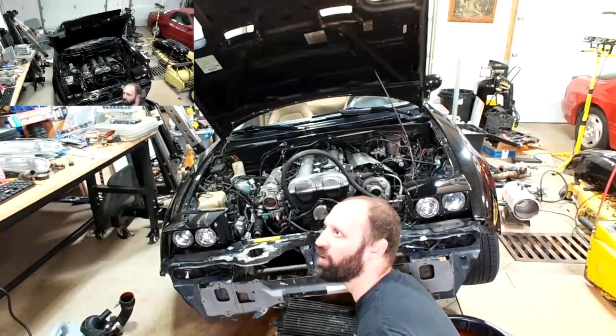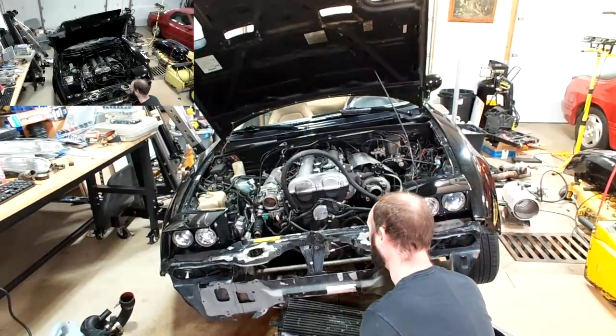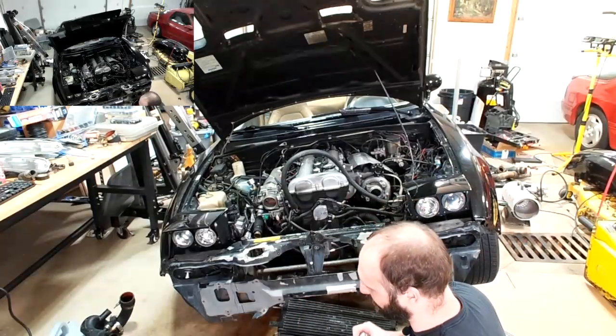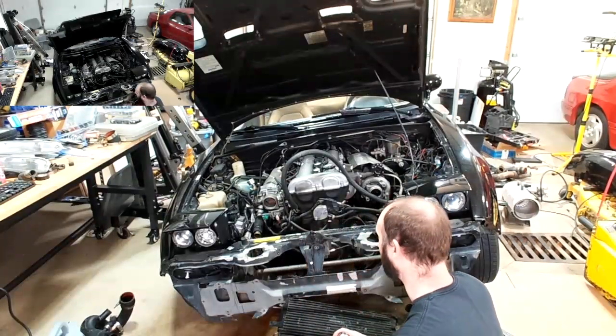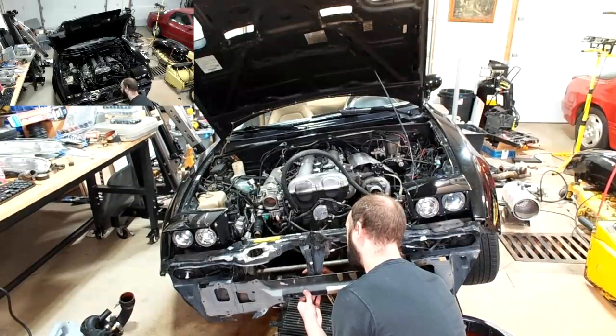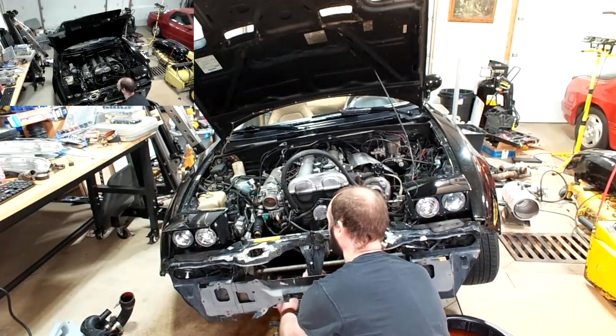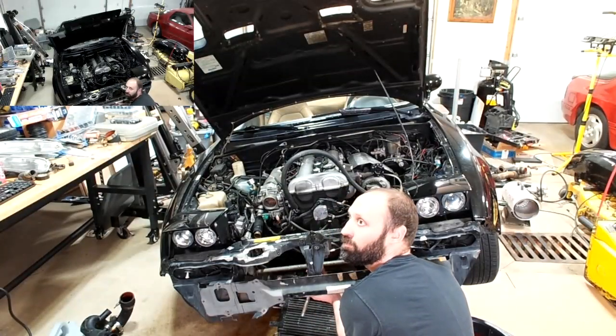I think it ended up being 54 millimeters — yeah. We lived in North Carolina at the time, so we were kind of limited to what they had available at the shop and what we could buy. It is definitely not a small socket.